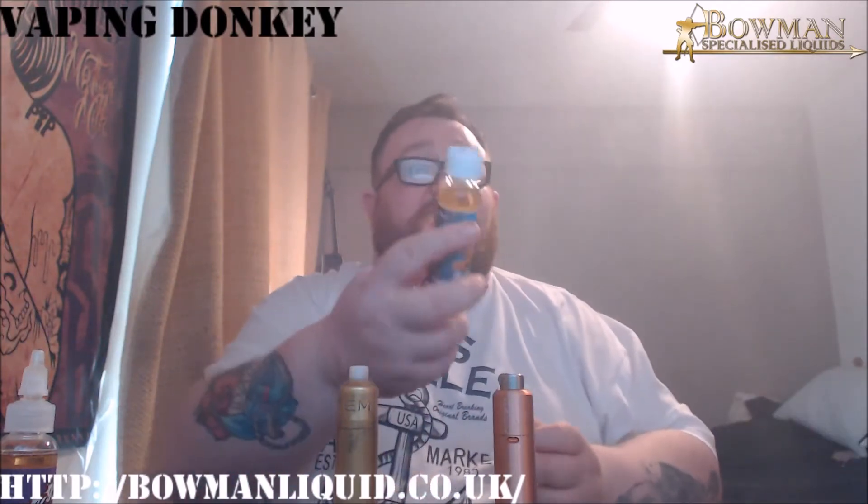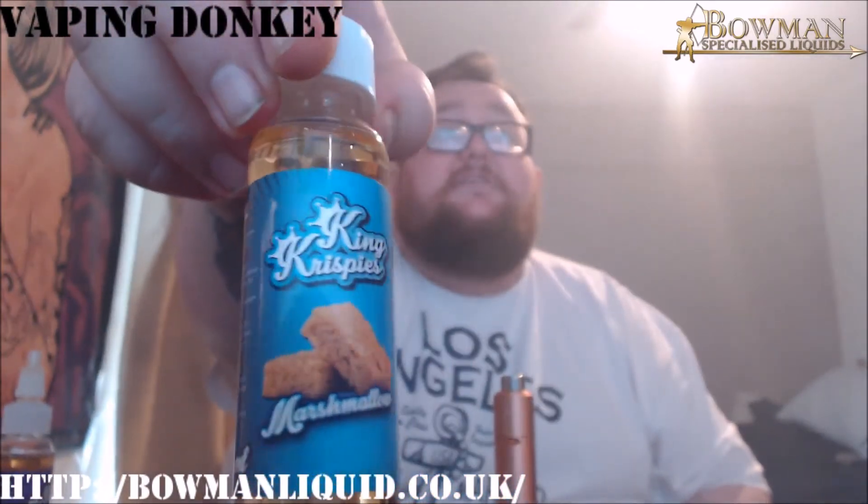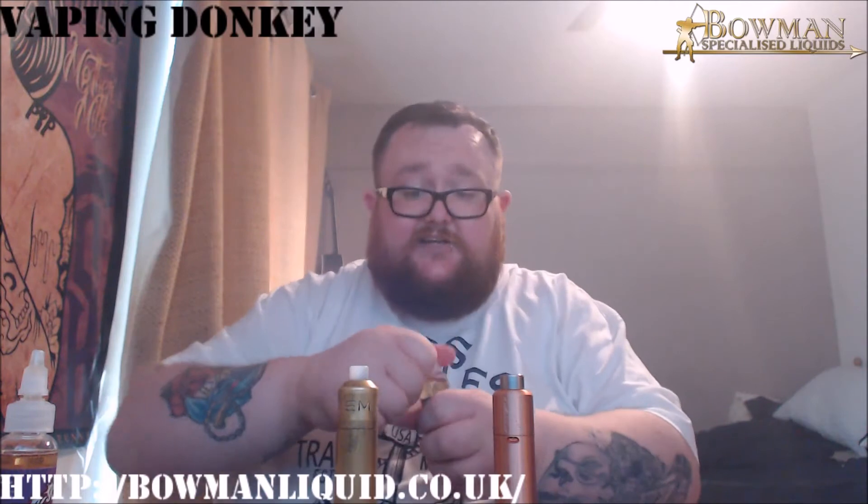Let's move on to the more traditional marshmallow one of the rice crispy squares. Same thing on the box, got your flyer, got your little tip as well, and your childproof bottle with all the warnings on it. That looks great. Bowman always have great advertising, logos and stuff — just clean, clean logos.